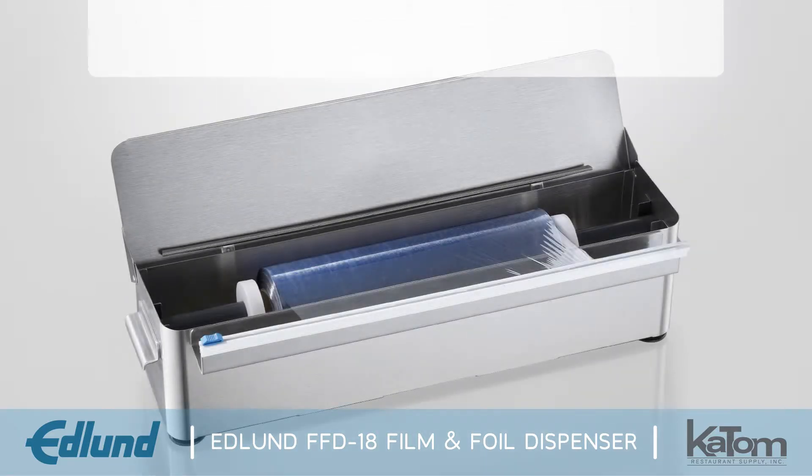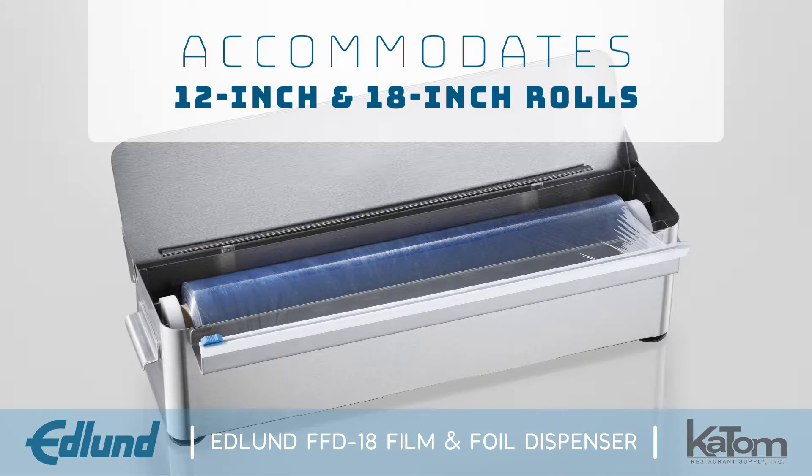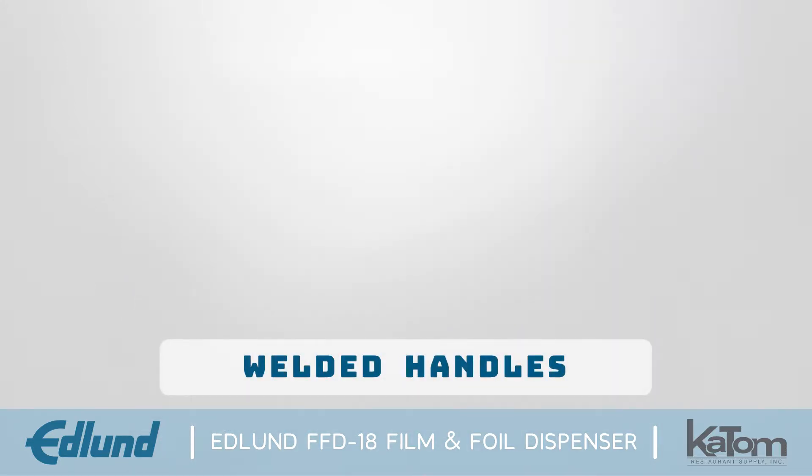The dispensing tube is adjustable and can accommodate both 12-inch and 18-inch rolls. Welded handles make the unit easy to carry,